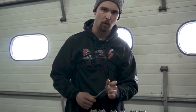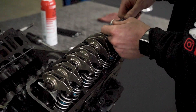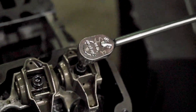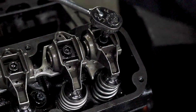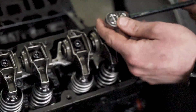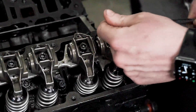Everything past zero lash is going to be lifter preload. We're looking for three-eighths to three-quarters of a turn of lifter preload. As for the LS7 and Comp OE lifters, the stock lifters have a little bit more play to them. We're looking for three-eighths to three-quarters of a turn past zero lash. As you can see, that was one full turn — that's going to be a little too much. That 7" is a little long because we preloaded the lifter too much, which can cause premature wear and failure of the lifter.